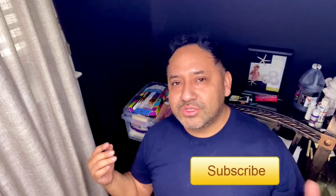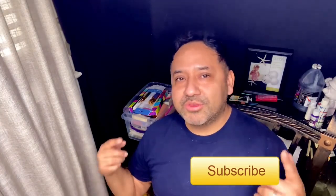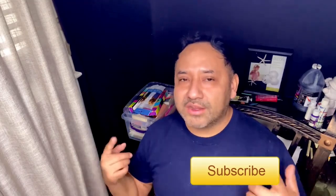So before we start, I want you to subscribe to the channel and hit the notification button so you'll stay up to date with our latest time lapses, tutorials and other material.